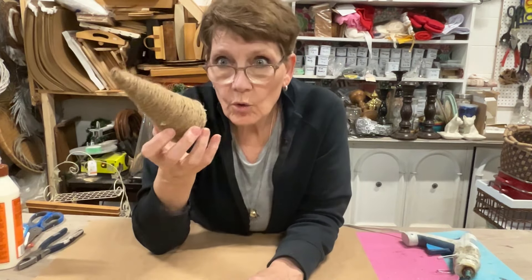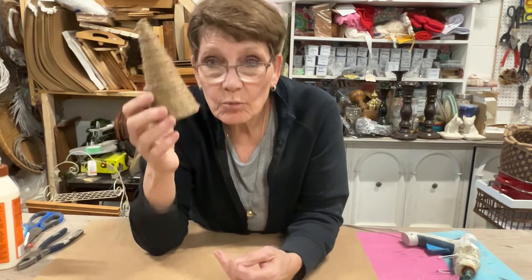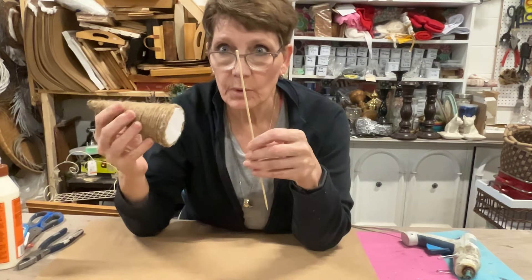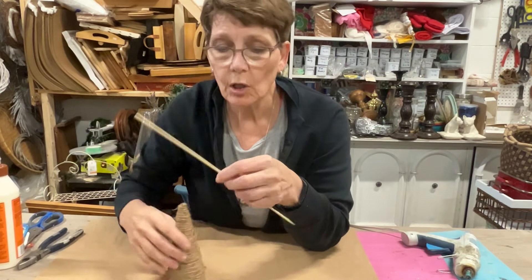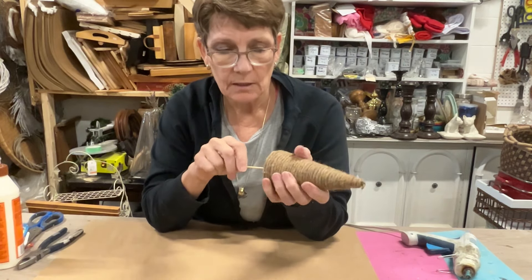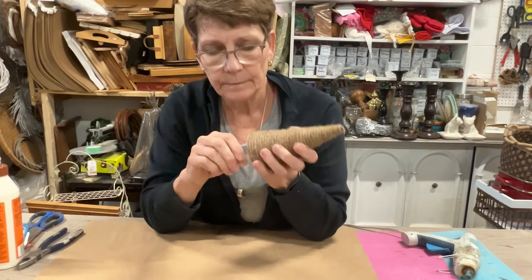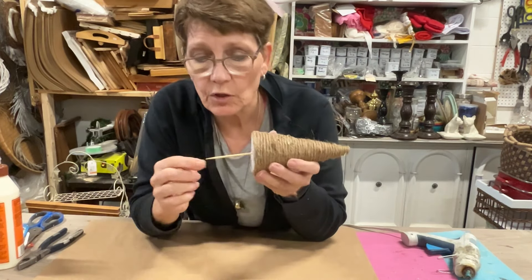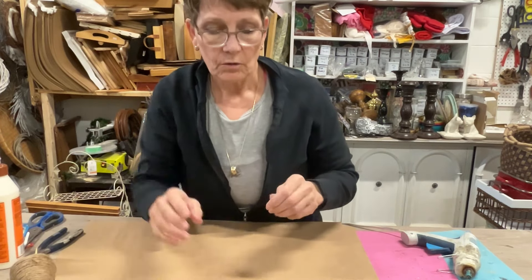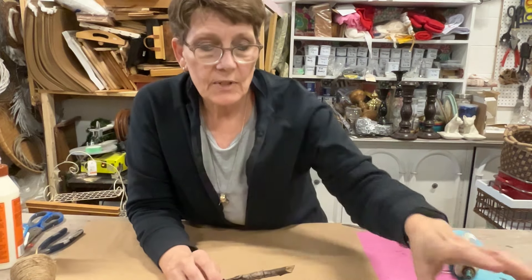I have my cone done, so I am ready to assemble and put this together. One of the things I have is a skewer, because I'm going to want to attach this onto my ball. The easiest way to do that is to put a skewer up in there, and then this is going to go into the ball. I can also put some hot glue on there to attach it, but I want to do that last — I want to get some of the form done here.